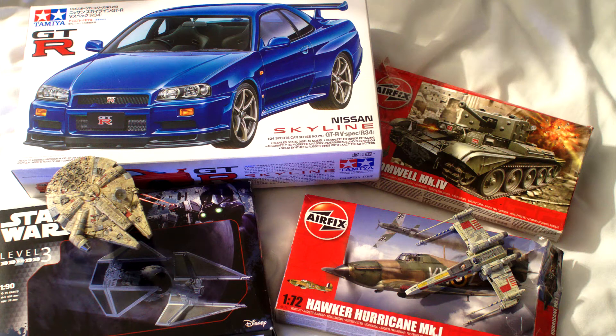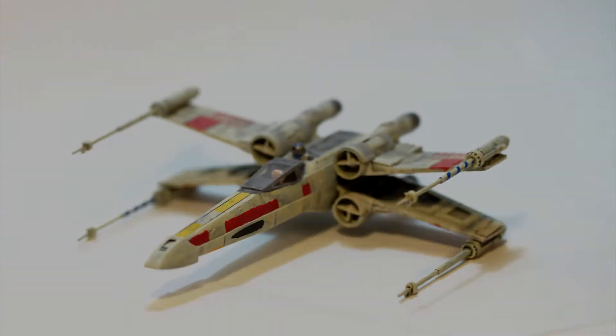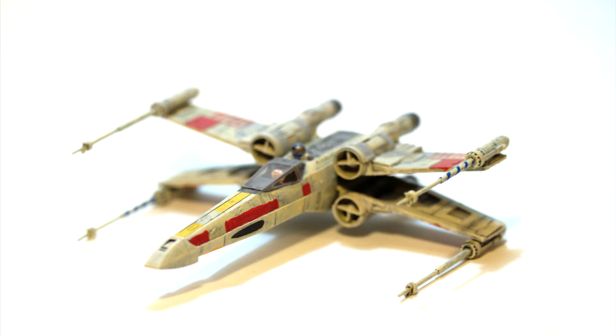Outside of toys, when most people think of models or miniatures, mostly what they think of are scale models. That is to say, models that have a scale ratio and are usually based on either a full-size thing like a car or a tank or an aeroplane, but then scaled down, or in the case of some, like this X-Wing fighter, a sci-fi vehicle for which the dimensions are approximately known and they scale it down to a particular size. Whilst I will occasionally post content of me painting and modelling these scale models, that's not generally what I'm talking about.